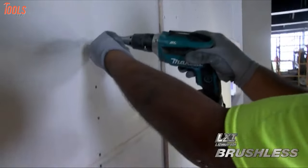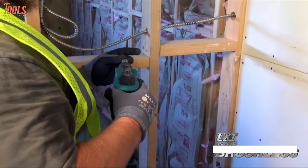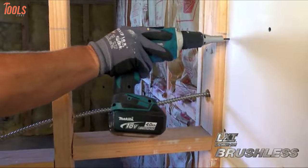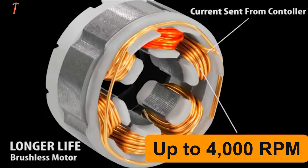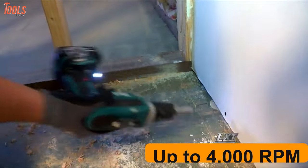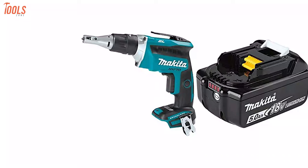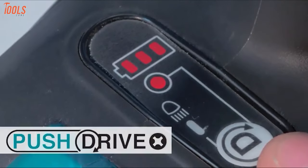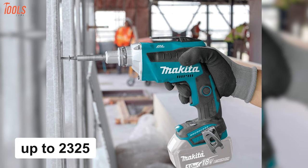Make drywall installation way easier with the Makita XSF-03Z, a versatile and powerful cordless drywall screw gun that helps you in every possible way at the job site and gets the job done quickly. Featuring a powerful brushless motor, this tool delivers up to 4000 revolutions per minute speed, letting you handle a wide variety of drywall and framing applications. Packed with the 18V LXT 5.0Ah battery and featuring push drive technology, it can drive up to 2325 screws on a single charge.